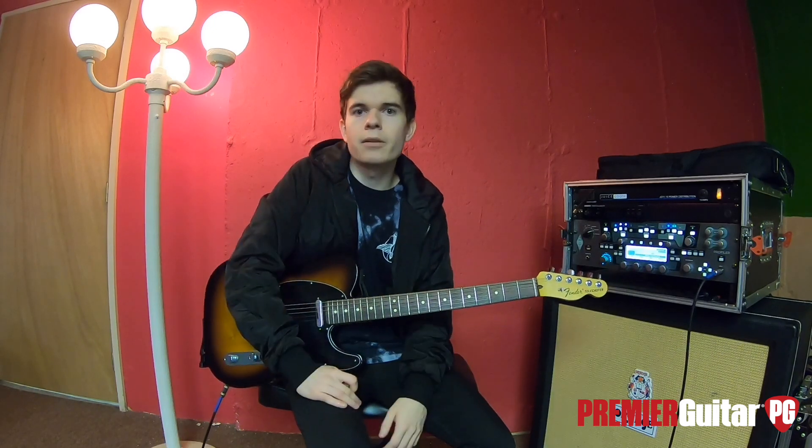I'm here in my lovely basement, kind of stuck at home, bored like a lot of you guys probably are too. So let's keep ourselves entertained and learn some riffs. I'm going to put a close-up on the guitar right here and play it a little bit slowed down so you guys can see what I'm doing. The song is in Drop D.